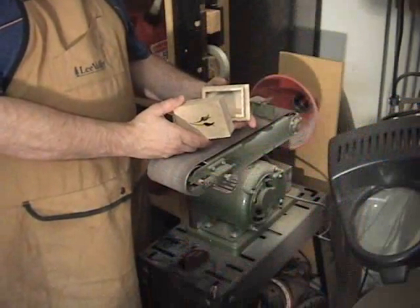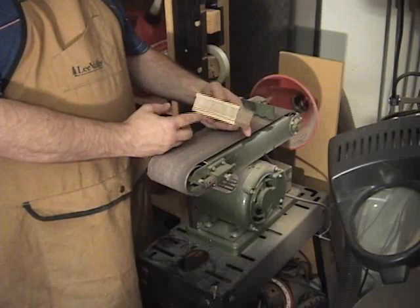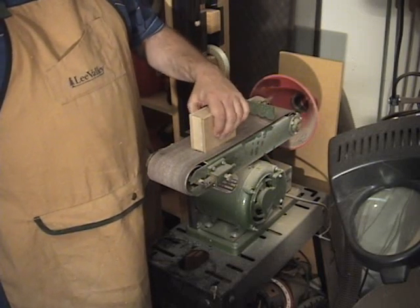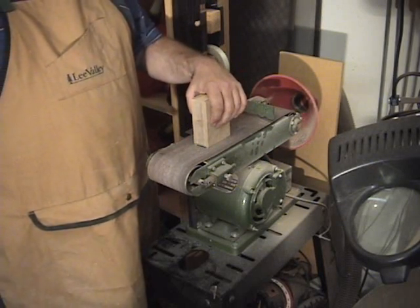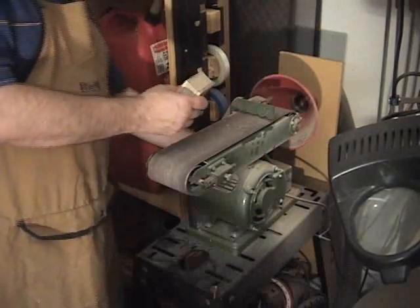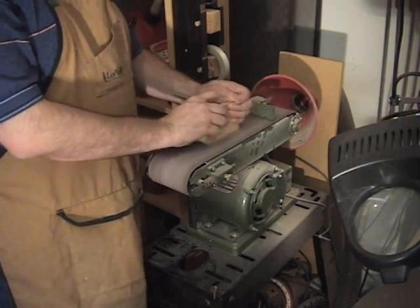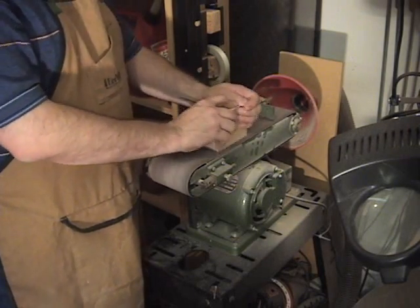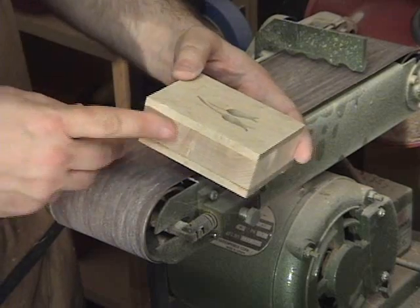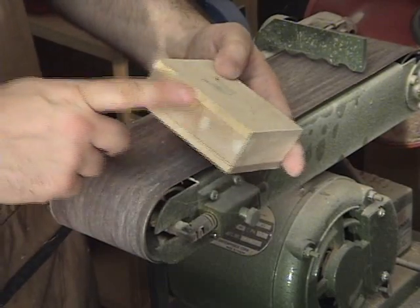I'm over here at the belt sander, and I'm going to begin sanding. I'll assemble the box just like it would be in its finished state, turn on the vacuum and the belt sander — because we're going to create a lot of dust — and sand until I get the edges nice and flushed up. I've taken the time to really sand these edges down nice and smooth; it probably took me 10 or 15 minutes to sand them down to this level.